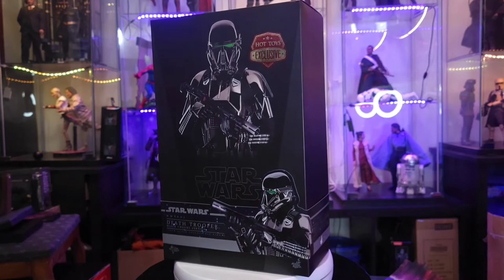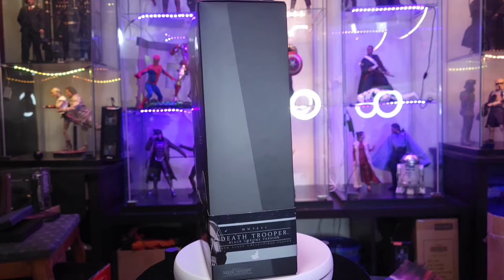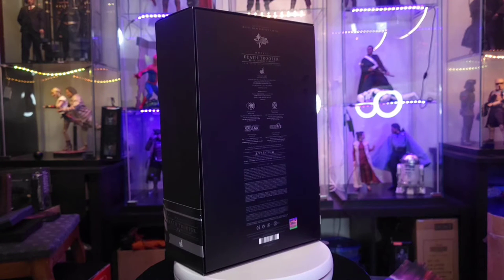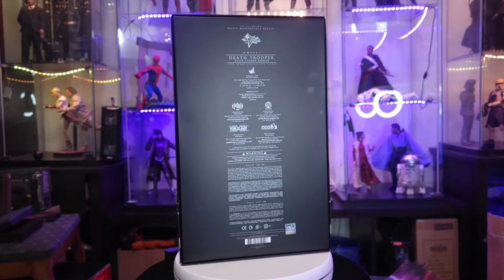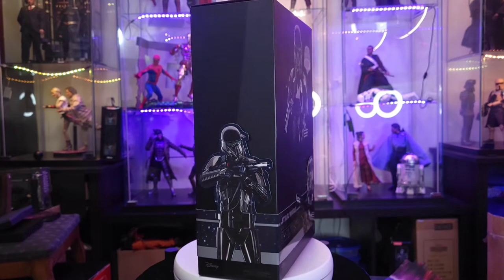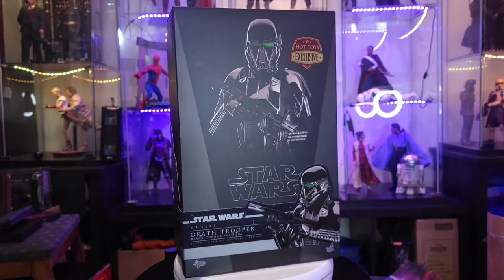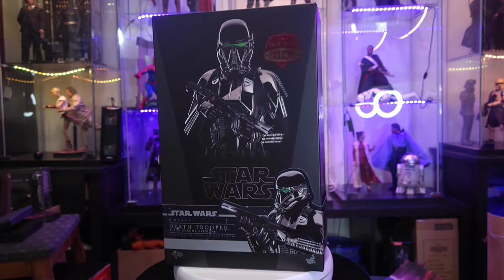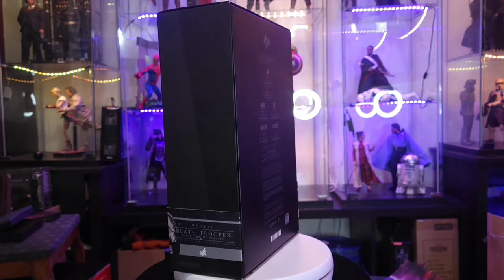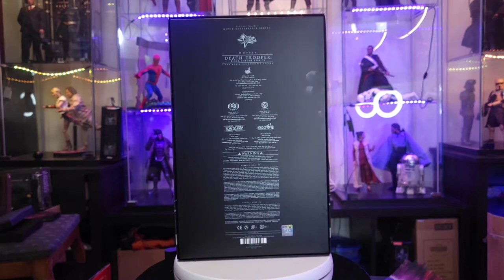Hello everyone and welcome back to the channel for another unboxing series episode here in the workshop. Today we have Hot Toys Death Trooper Black Chrome Edition. This is my first Death Trooper — I did not pick up any of the previous ones because I wasn't collecting at that time. I could have gone backwards but I decided not to, and when this guy came out I decided yes, let's pick this guy up.